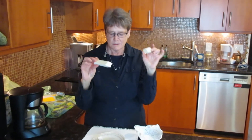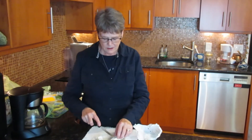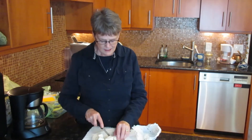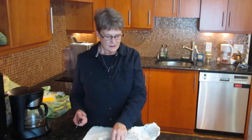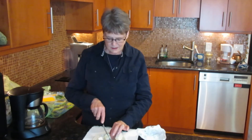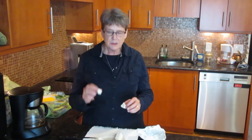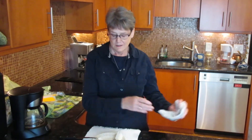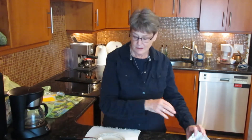They look the same, they smell the same. Let's see if they cut the same. We're going to cut this in half. It still retains its nice texture and holds together. Let's cut in half the one that was not frozen. They both cut exactly like fresh cheese. So you can freeze brie.